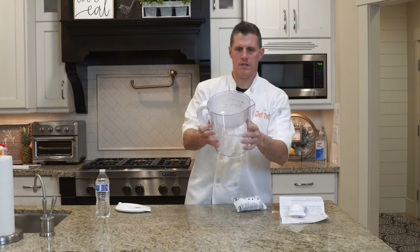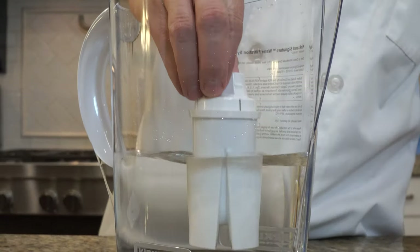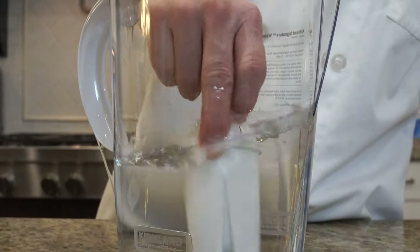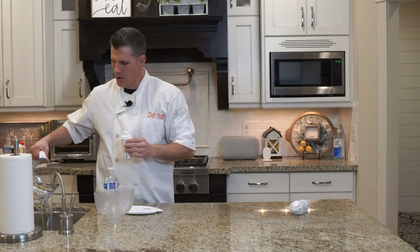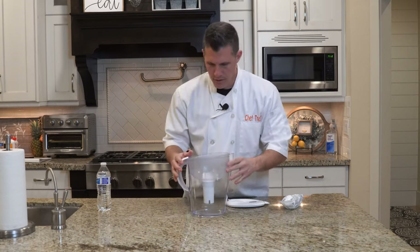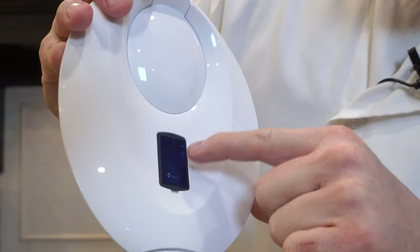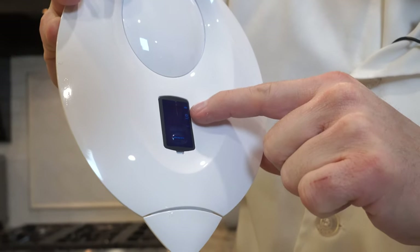Pop the top off. You can see the inside of it. It says to take it, submerge it, shake it around. After submerging it, discard the water. So we take our filter now, we're going to drop it in. It goes in snug — didn't have to twist it or anything.